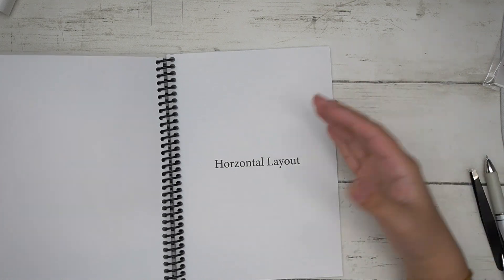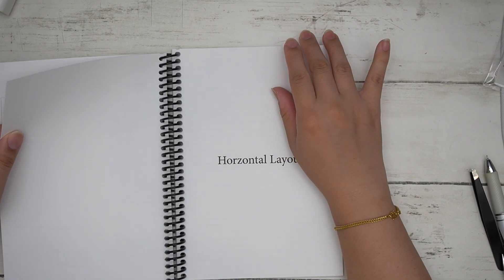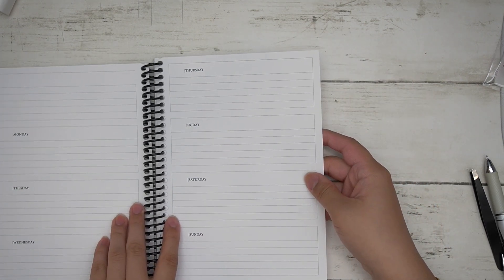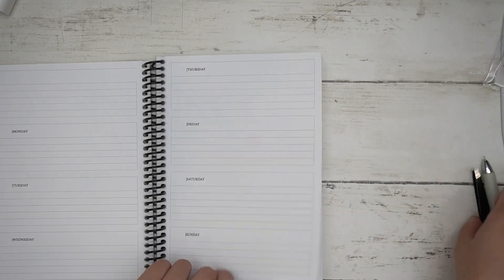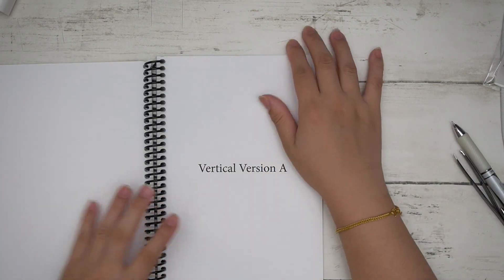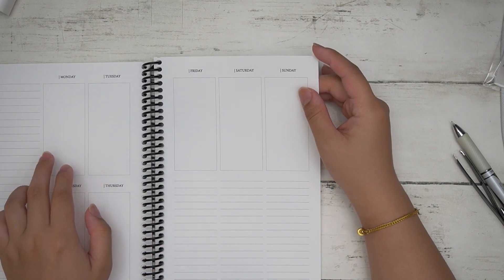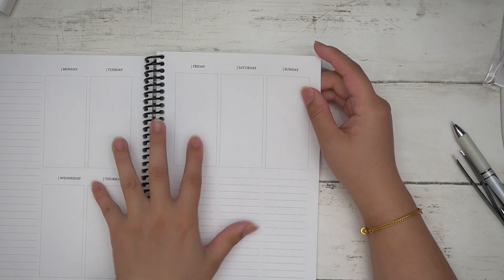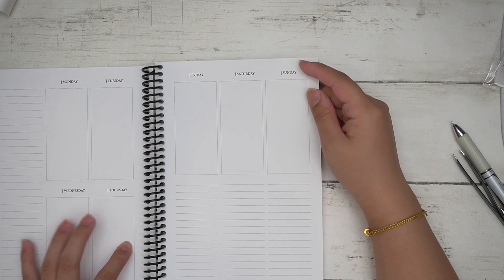There's also a horizontal layout — I noticed there's an error there I need to fix. Then you have two vertical options. Version A includes Monday through Sunday across the spread.